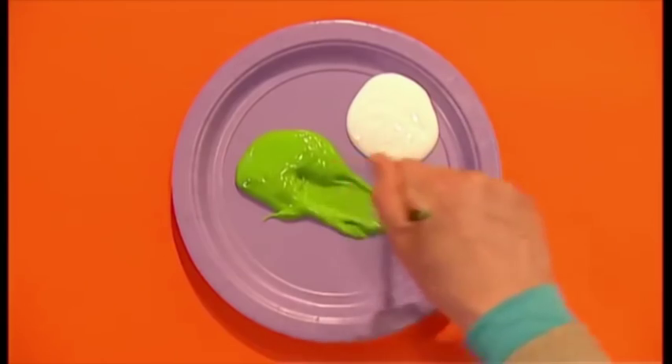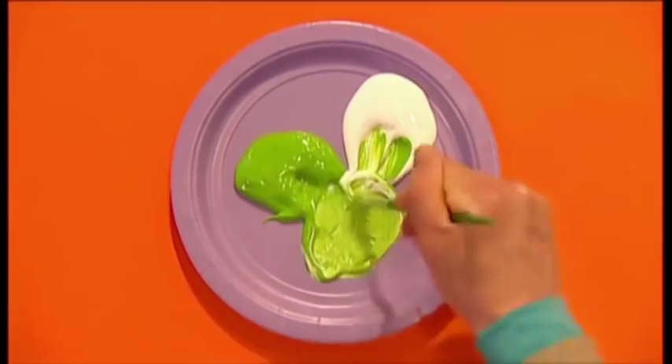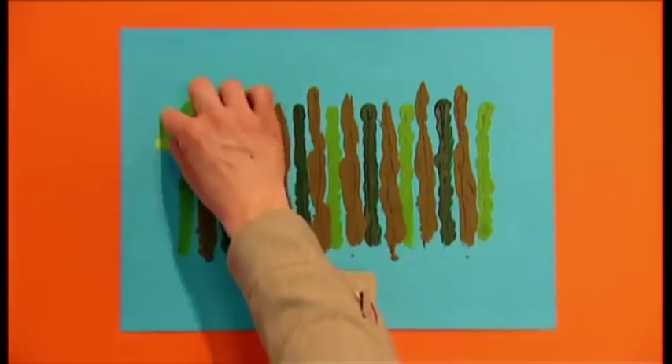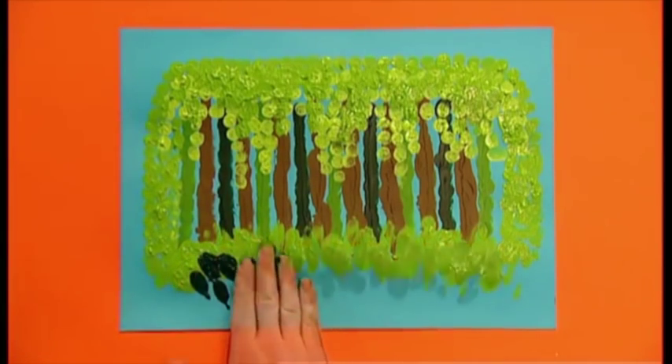For the leaves on the trees, you'll need some light green paint. If you don't have any, just add white paint to the ordinary green paint and mix it together. Make leaves like this. Now for the grass — dab some light green paint along the bottom of the paper, then add a bit of dark green.